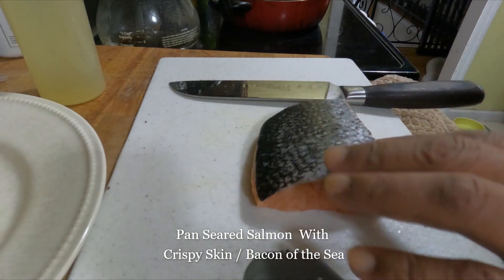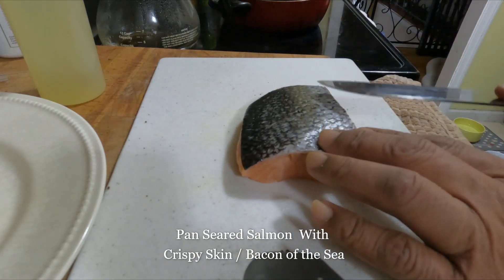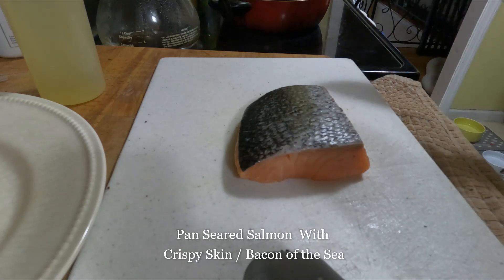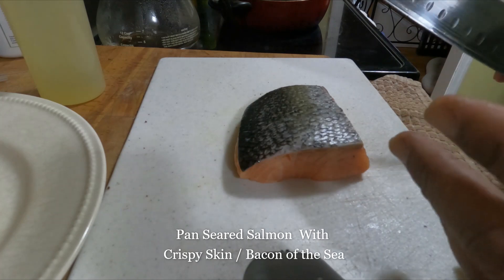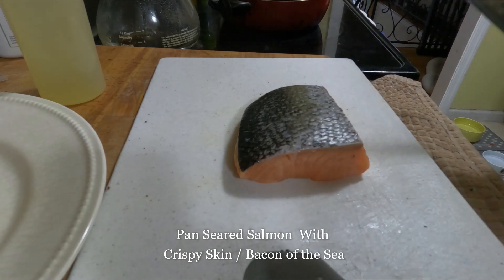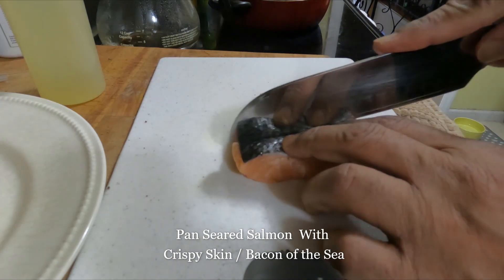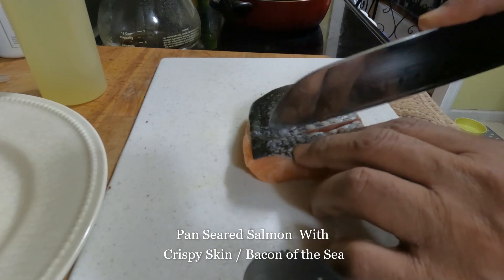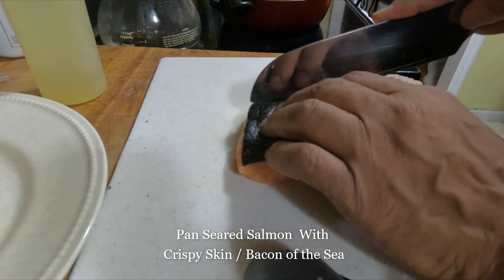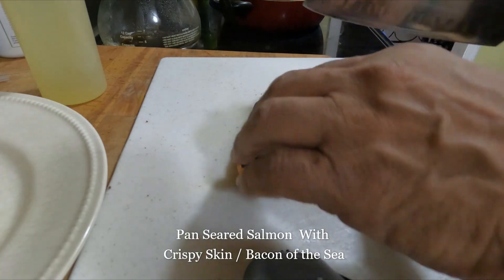We're going to use some really light seasoning on this. I'm going to score my skin, because the salmon skin — or fish skin — is actually the bacon of the sea. It gets nice and crispy once you do it properly. Just score the skin with the knife, maybe two or three scores. That will help the seasoning get in there and it's going to cook evenly.